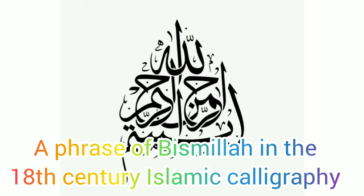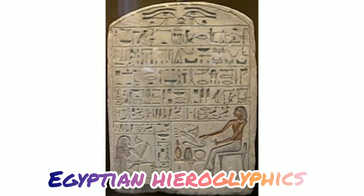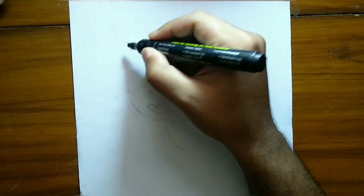Chinese has 500 characters, which is the largest among the group. Egyptian calligraphy, commonly known as hieroglyphics, uses images instead of words. Now let's start our own calligraphy.